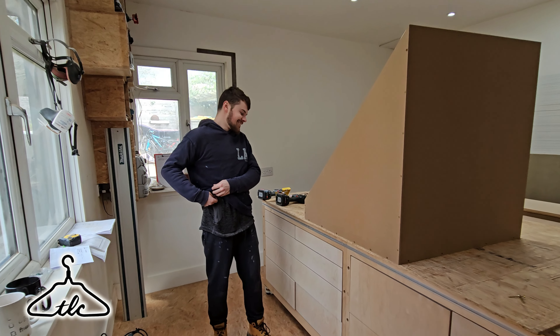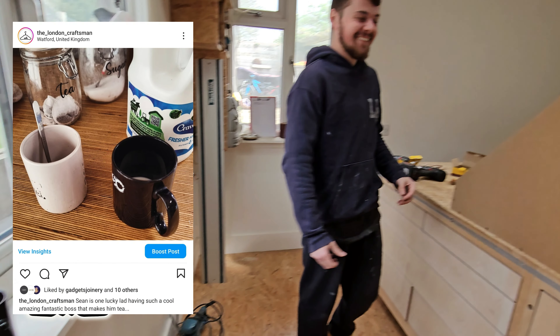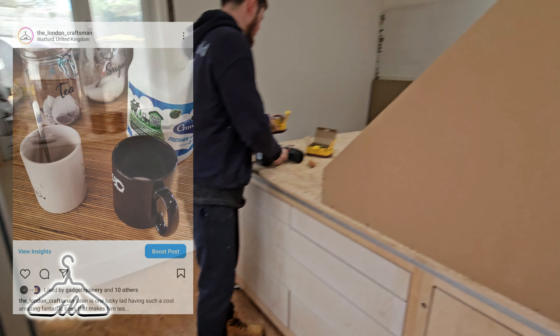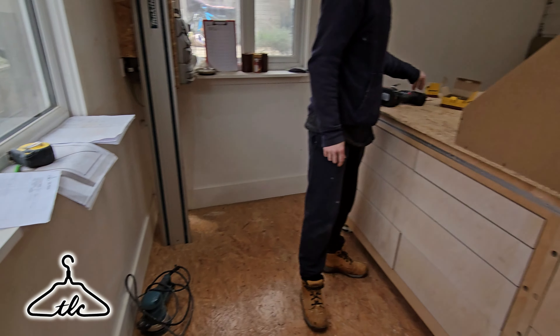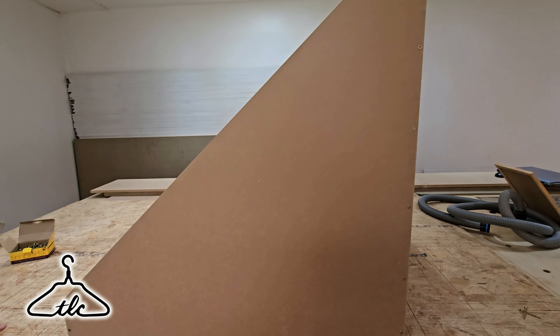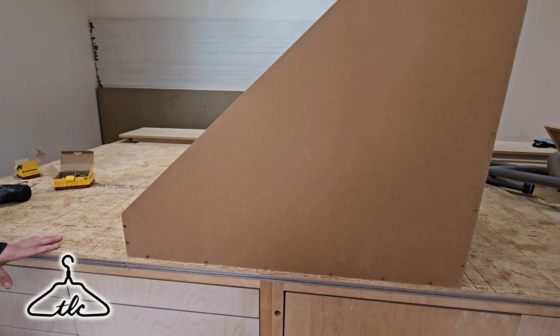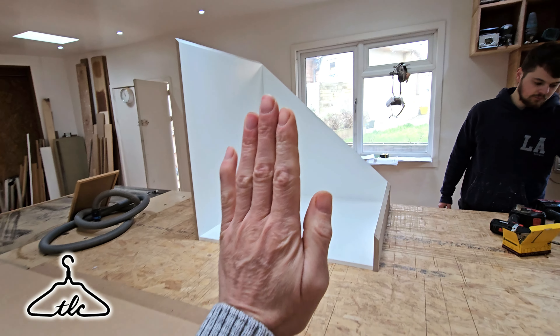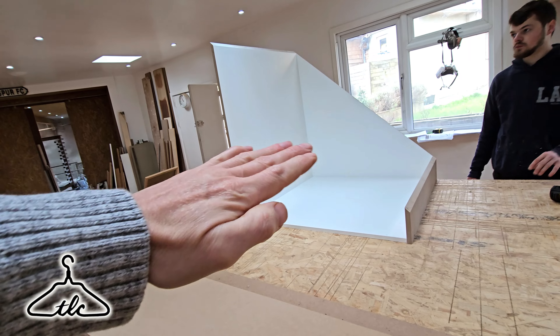We don't generally assemble anything before we leave, but with this unit we can make everything — especially the drawer, fix the runners on — and get it as one whole working unit. Then when we go on site we can just put the barriers down, slip it in, trims, fascia, done. Going to square this bottom up first, get two screws in there, work across and up on that side, and then we'll be ready for the top.